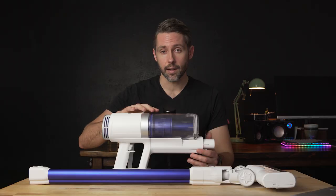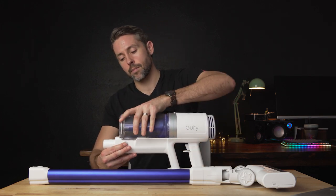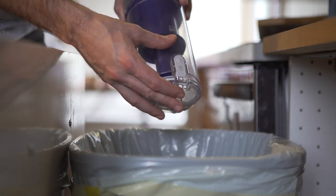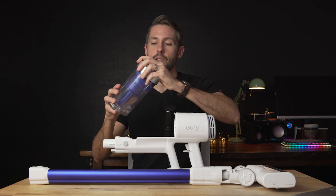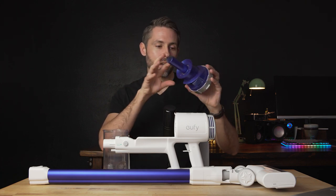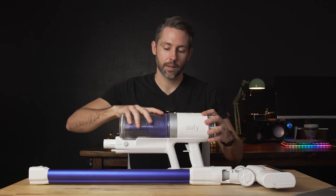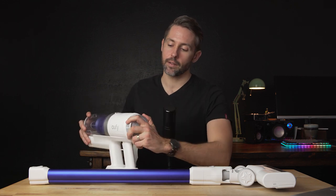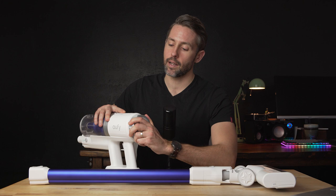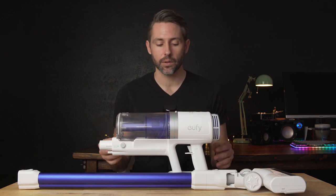Another important thing is being able to clean the S11 easily, and Eufy has made that simple. There's a button to release the dust collection bin, and another button to open it so you can dump everything into a trash can. There's a filter that's easy to remove and clean out — you just turn it and pull it out. Everything is quick and easy to clean, even with hair attached. There's also a filter on the back you can turn and pull out. All of these filters can simply be rinsed with water, dried completely, and reinstalled. Eufy suggests swapping the filters after six months of use.